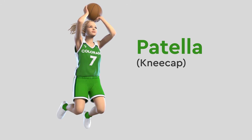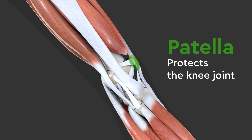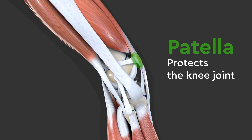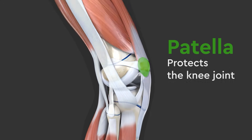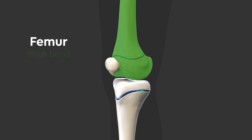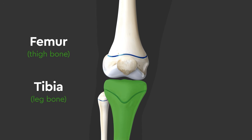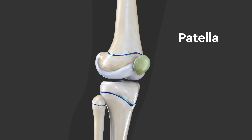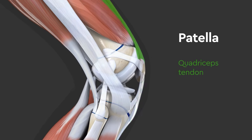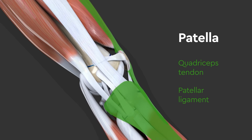The patella, or kneecap, protects the knee joint and provides extra leverage for our leg muscles. The knee is made up of the femur, or thigh bone, the tibia, or leg bone, and the patella. The patella is part of the quadriceps tendon and patella ligament, which connects the tibia to the quadriceps.